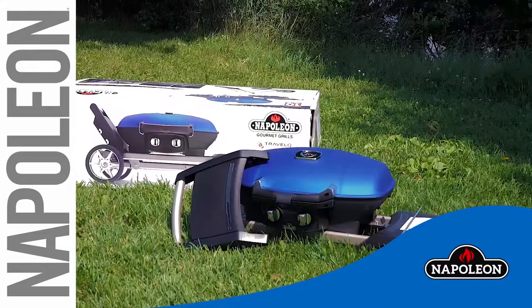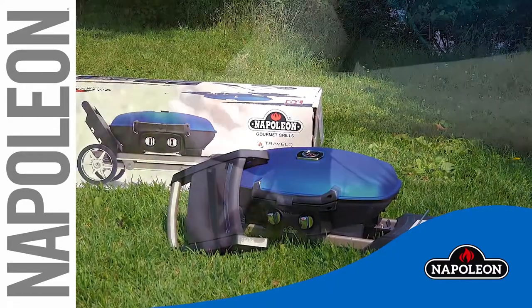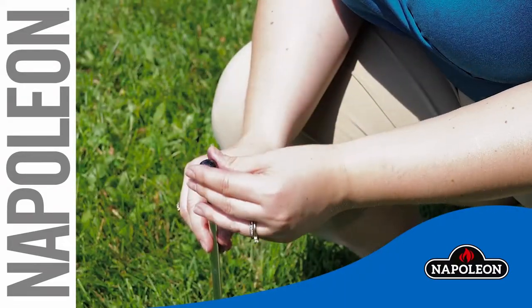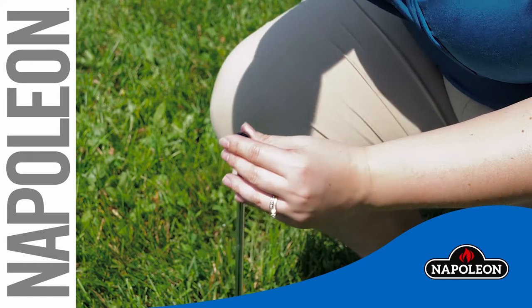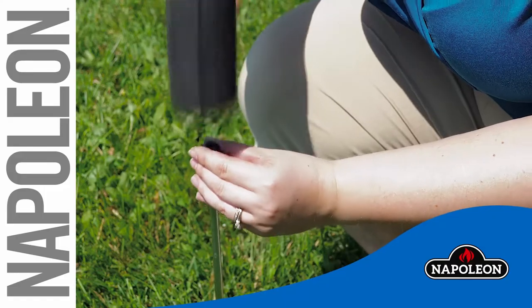In this short video, we will show you how to easily assemble your new TQ285X. First, to assemble the wheels, place the end cap on the axle rod. Strike the cap with a rubber mallet to properly secure it to the rod.